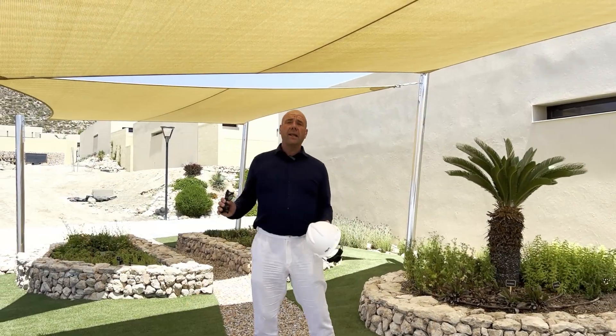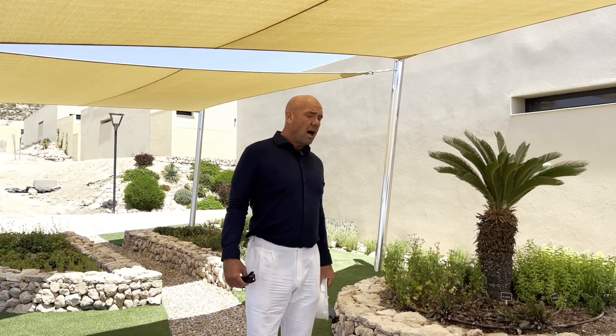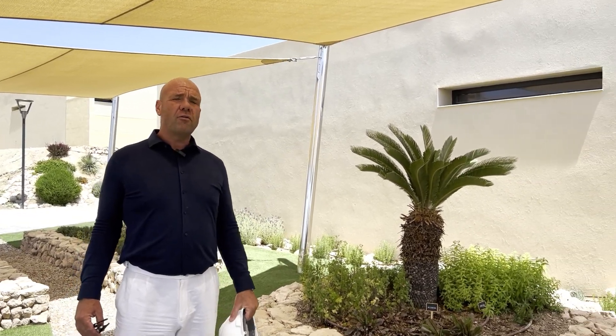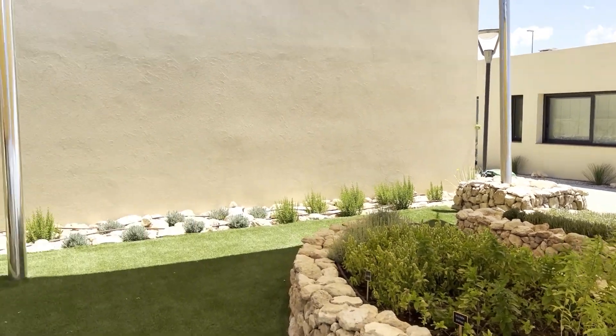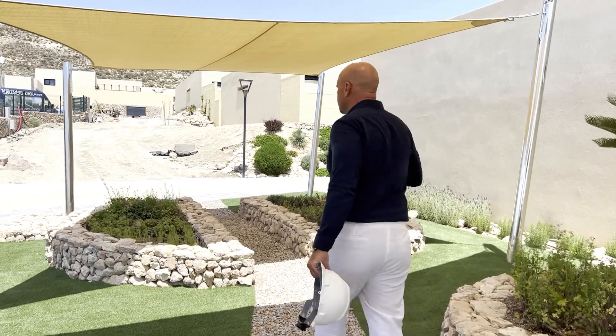We are here in the finished first phase of our project Las Vistas. You can see here around me our herb garden. These herbs are for our residents to use while they're cooking their Spanish meals. We have a zone with fruit trees and a zone with biological vegetables. If you follow me, I will show you the street.